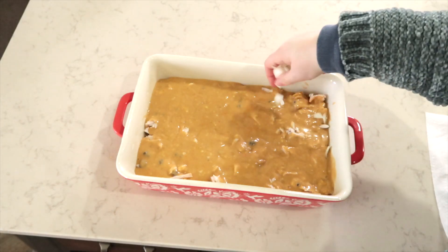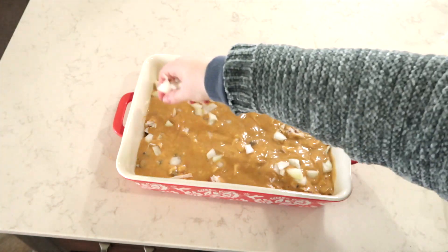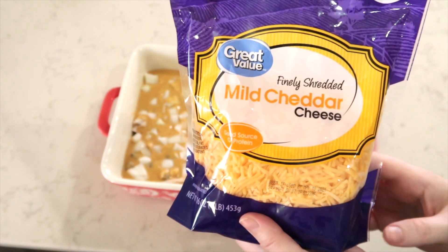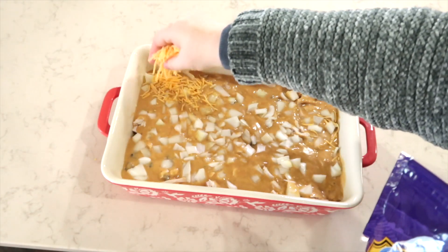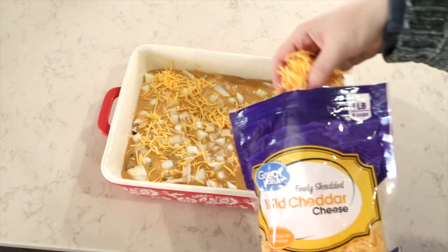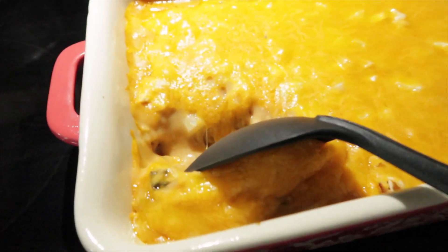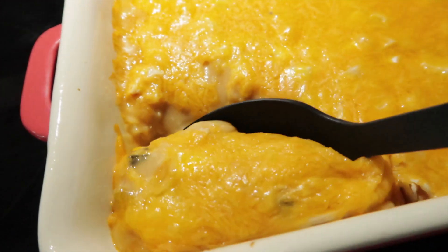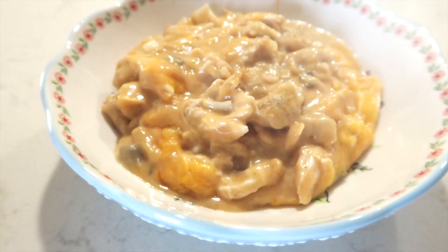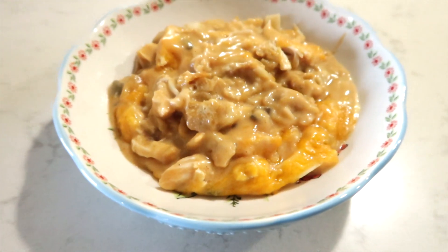I am taking some diced onions and placing that all over the top of the soup mixture. And I am topping everything with shredded cheese, because a little bit of cheese makes everything taste better. I baked this in the oven at 350 for about 25 minutes. I did not add any seasonings to this, and let me tell you, it did not need it. The flavor was perfect. It was so delicious, cheesy, full of comfort.